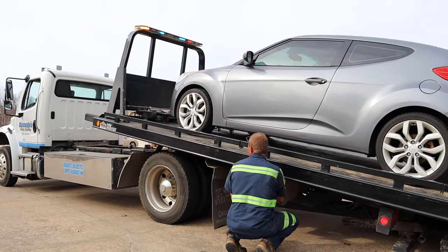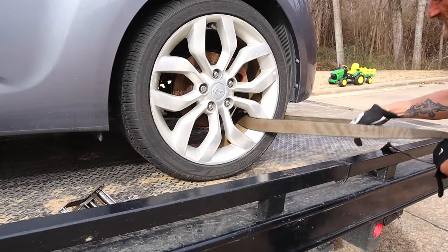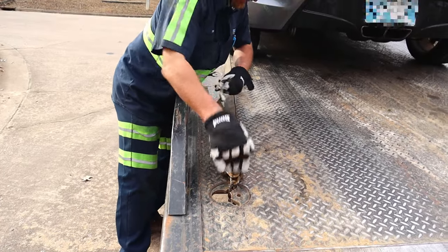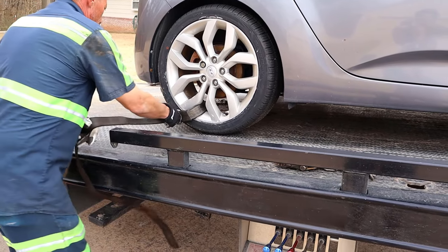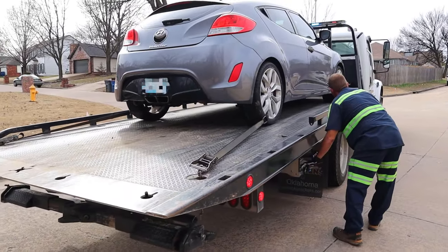Almost there! Finally, a strap is secured around each tire and a crank is used to tighten it! Make sure the car is secured and strapped down! Looks like he's all done!